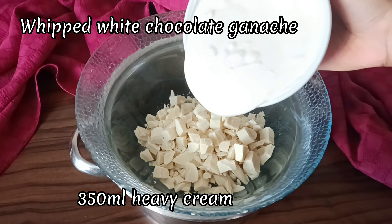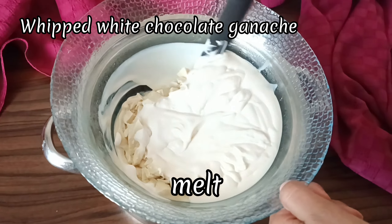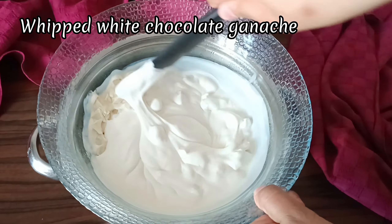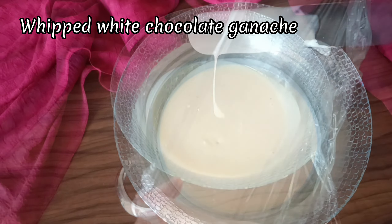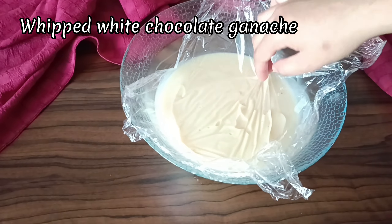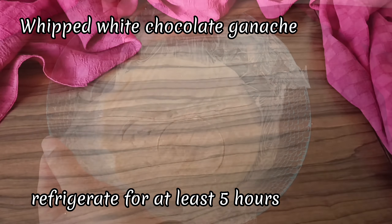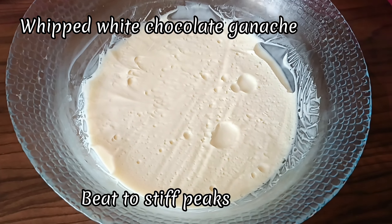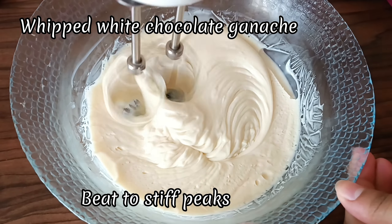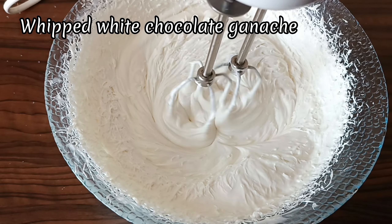For the frosting, melt together the white chocolate and heavy cream on a double boiler or in the microwave in 30-second bursts. Once that's done, cover this with plastic wrap, making sure it's touching the surface of the ganache, and refrigerate for at least 5 hours or preferably overnight. Once chilled, we're going to beat this to stiff peaks, which takes about 5 minutes. And that's it — our frosting is done.